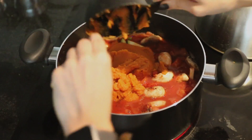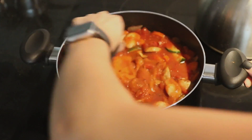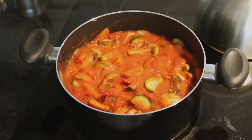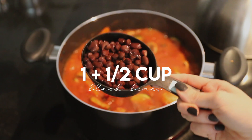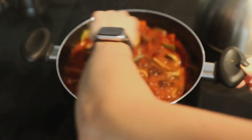Next we're going to add in two cups of canned pumpkin and mix that into the chili. After the pumpkin has been mixed in, I'm going to go ahead and add a cup and a half of black beans. Again, you can use lentils or chickpeas — whatever you want. You can even add like vegan ground beef into this if you really want to make it fancy.